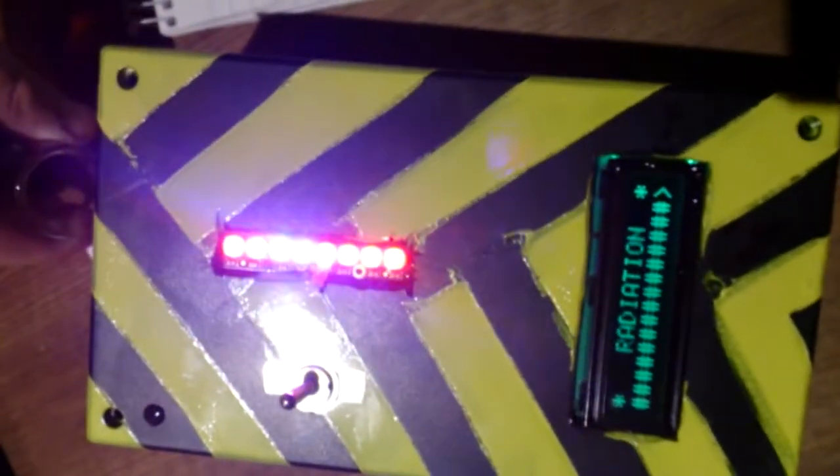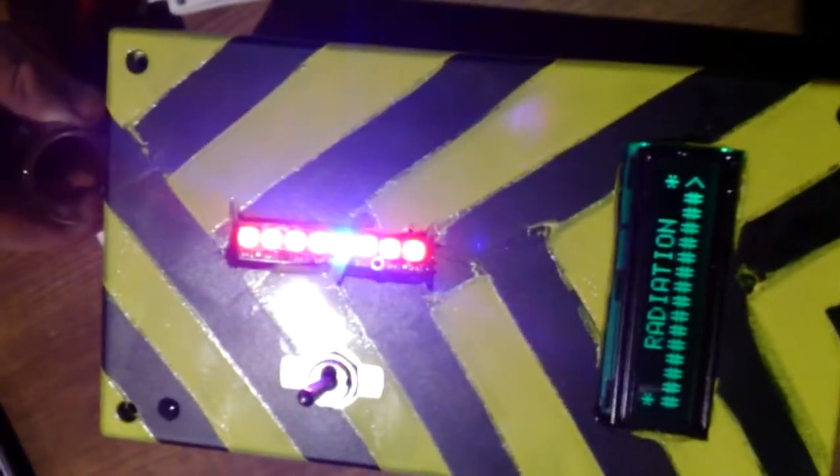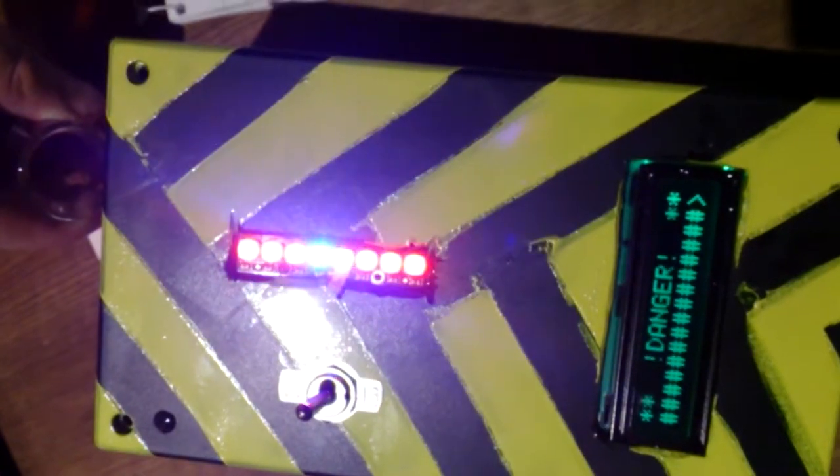Let's shake the radiation up a little bit, get a little bit closer, and oh look at that — there we go, danger! We've now got a set of red flashing lights to indicate that there is in fact serious problems.